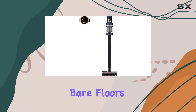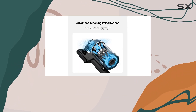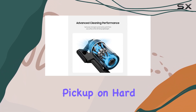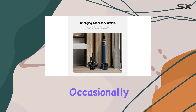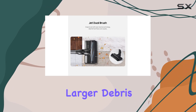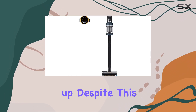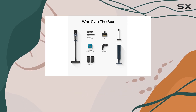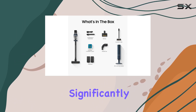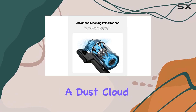For bare floors, the Bespoke Jet performs decently. Its unique dual brush roll floor head is designed to improve debris pickup on hard surfaces. While it does a good job with finer materials, it occasionally struggles with larger debris, which can get pushed around rather than being picked up. Despite this, the vacuum remains effective overall and is easy to maintain. The cleaning station accessory significantly simplifies the process of emptying the dustbin without causing a dust cloud.